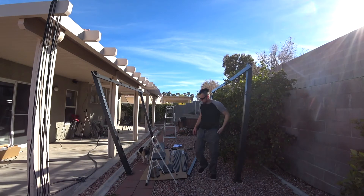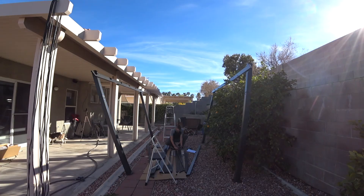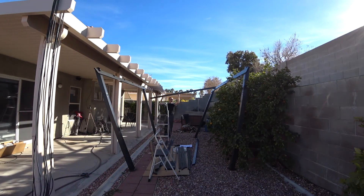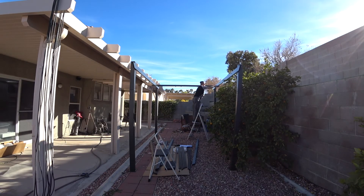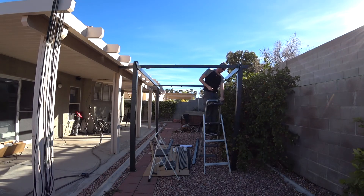The assembly is actually not that hard. The instructions are pretty clear, but it does take a while. It took me about three hours to put it all together, mostly because I spent my time making sure I didn't make mistakes in the assembly process. A lot of the parts look the same but actually require installation in a certain order.